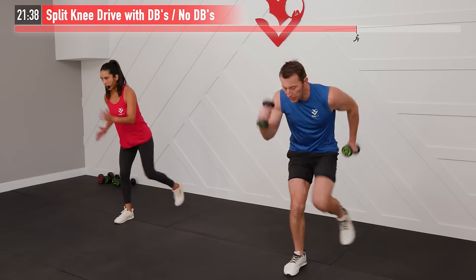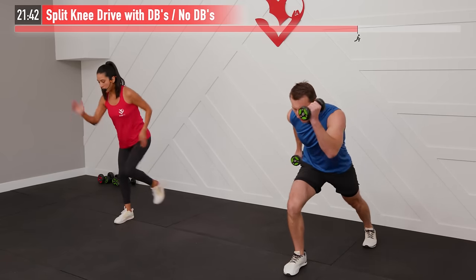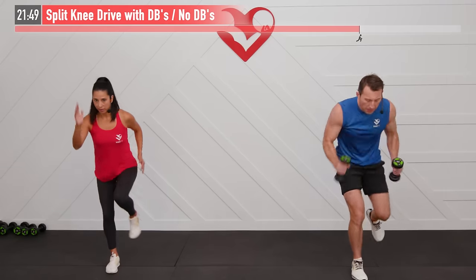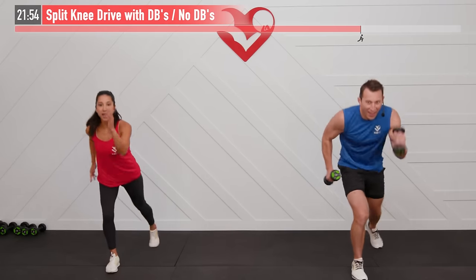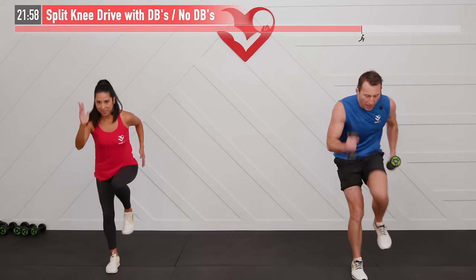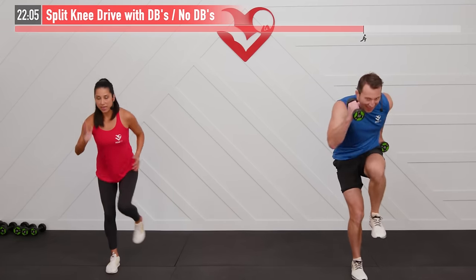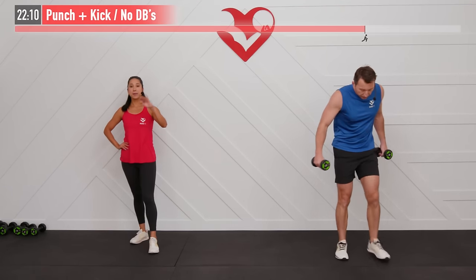Switch sides — same move, opposite side. Opposite arm and leg working together, just like when we're running. Come on, tribe — push through. We feel that change happening right now.